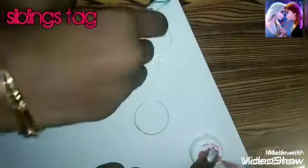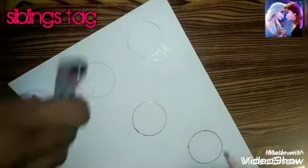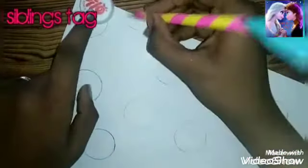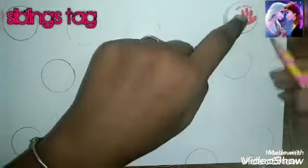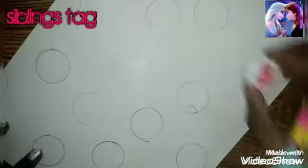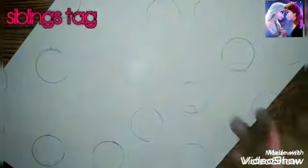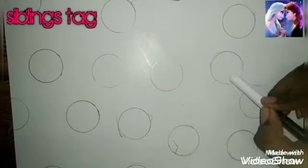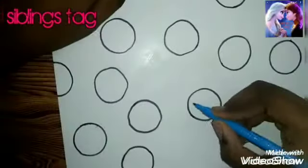We are going to drop a circle here. We are going to take a line and circle. Now we are going to make a circle with pattern paper. Now we are going to make a black outline. We are going to make a circle and we are going to fill it with blue color.